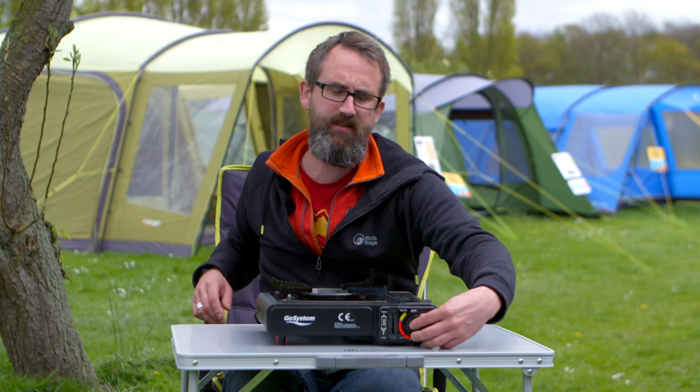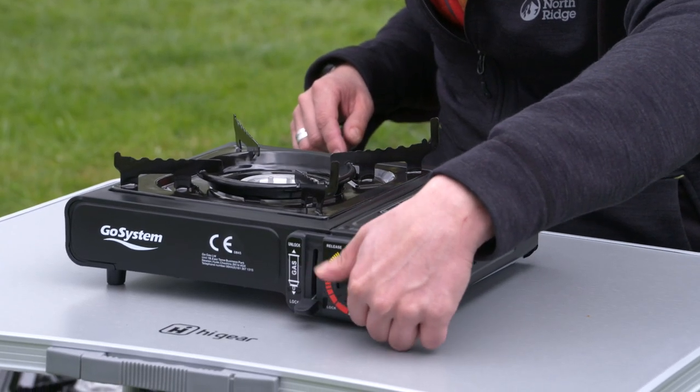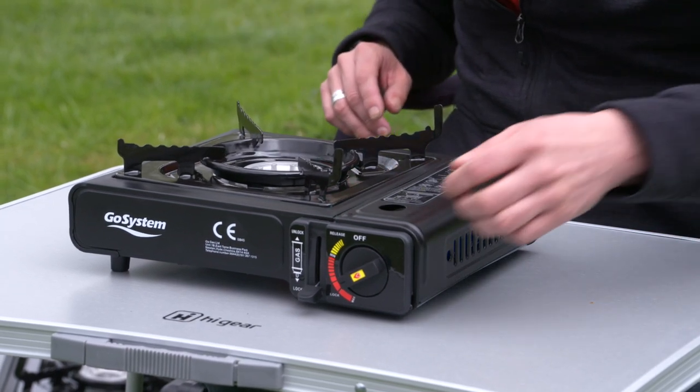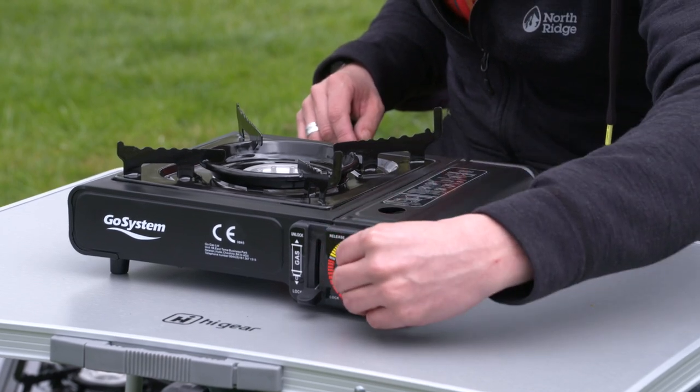This is how you light it. You spin it around and there's an ignition — it's got an internal ignition. You light that and there we go, that is on. It's actually quite hard to see in the daylight, so just be careful of that. You can adjust your flame lower or higher as you need. I'll just turn it off.